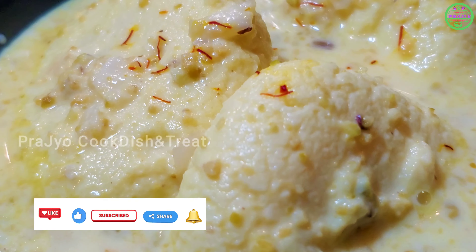I am going to boil the milk. In a mix jar, add 15 cashews, 25 cashews, 30 cashews, and 1 tablespoon of sugar.